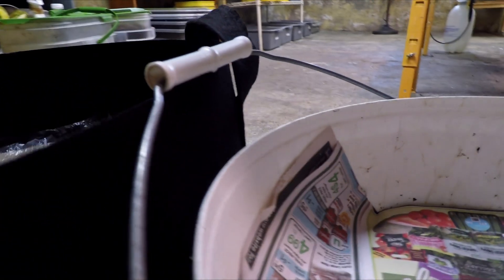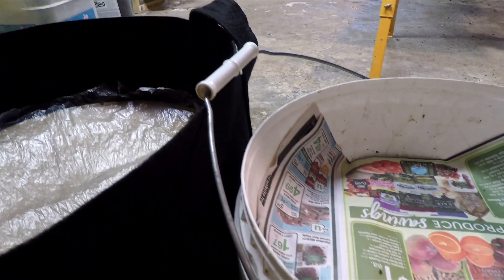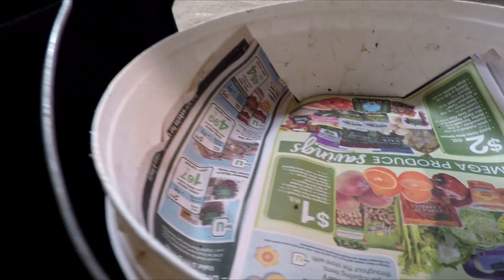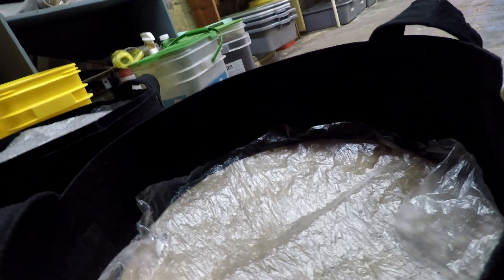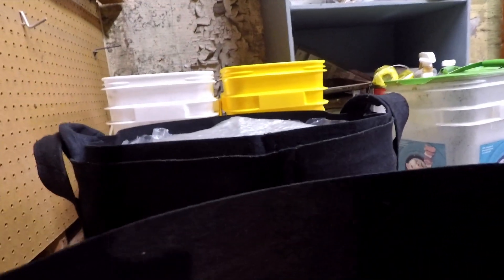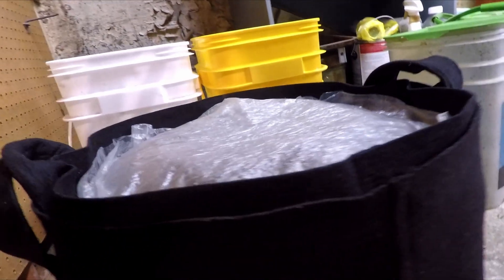Here we've got a couple of the containers holding the material that came out of my outdoor worm bag version 3.0. There's some large chunk material that got caught up in the screen, as well as everything that passed through the screen — all the nice castings — and we spent a little time working on this stuff the other day. At that time we also took a quick peek over here and spoke for a moment about this other collection of castings.